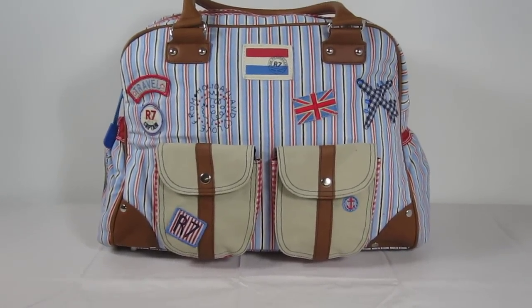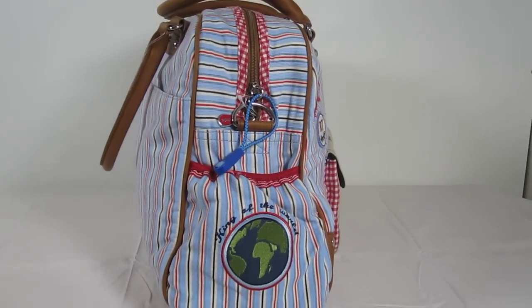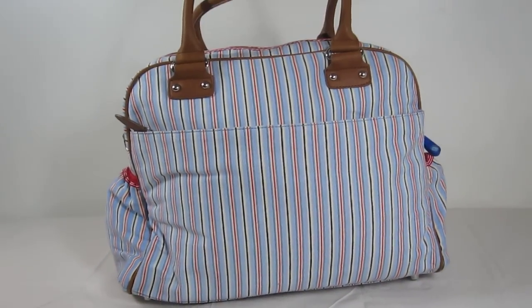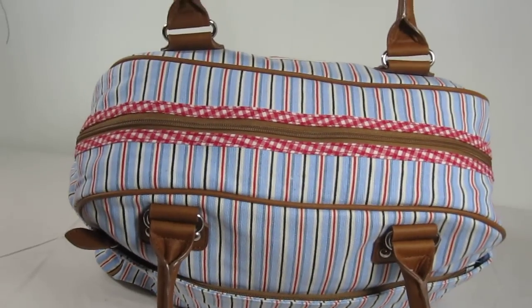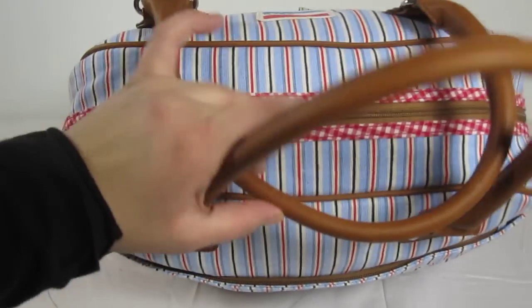Here we have it from the front, this is one of the sides, here it is from the back, the top, and the bottom.